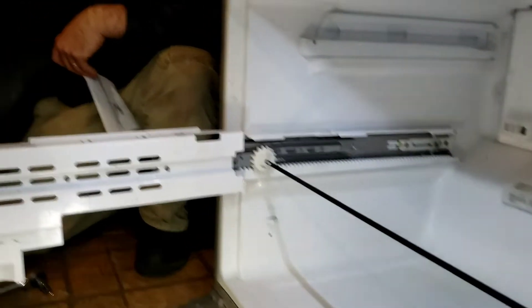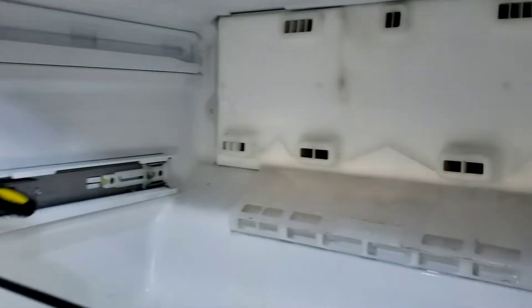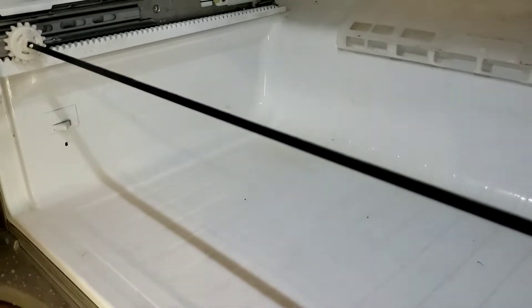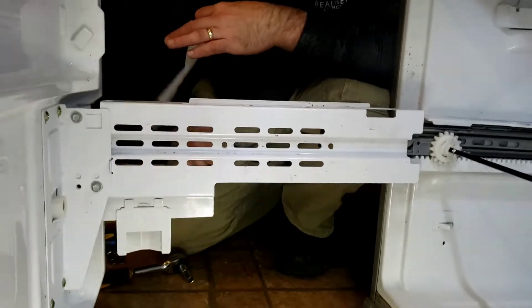We're just going to buy a new fridge — without other issues, the handle's breaking off, water leaking out of the twin cool system coming down. This freezes — ice builds up. And if the kids don't do it quick enough, that's what happens. The sun pulled it out, and that part here fell out and all the things came out.